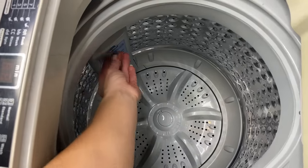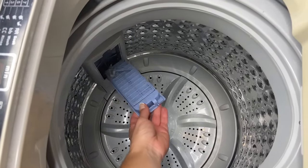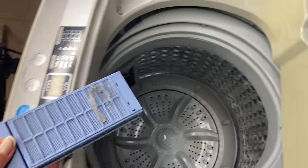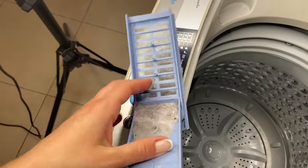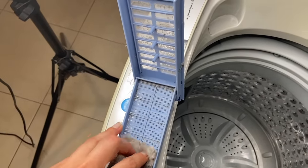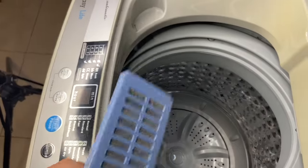Another thing to keep in mind is that you do have to clean the lint filter, which is where all the lint goes. It pops out really easy. I actually haven't cleaned this in a few loads, so let's see what's going on. You just take that out and then pop it back in.